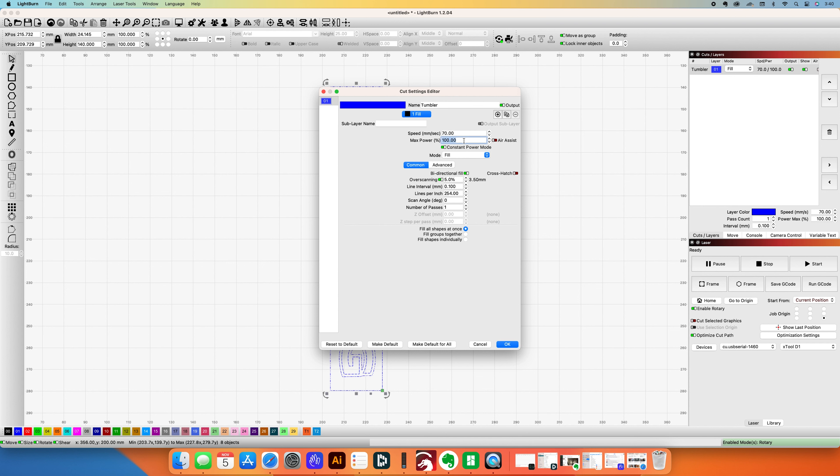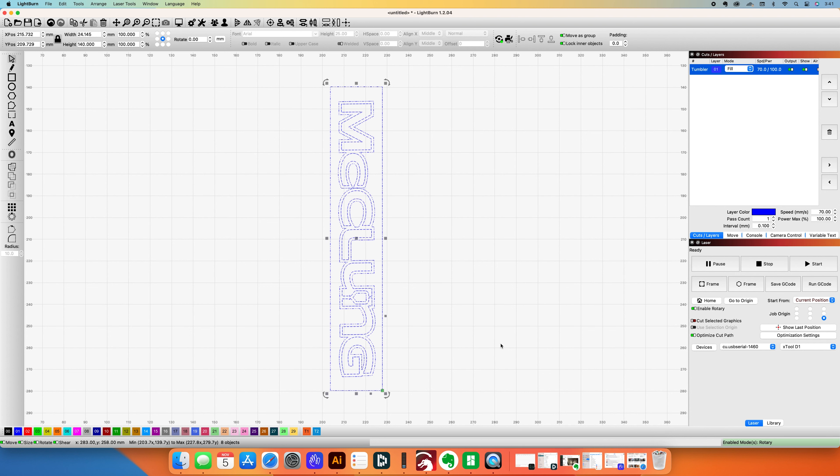On the settings, I have a fairly standard tumbler setting that works for all kinds of stuff: 70 millimeters per second at 100% power. This works for the glass situation as well as powder-coated tumblers, painted tumblers, things like that — so it seems to work well for me.